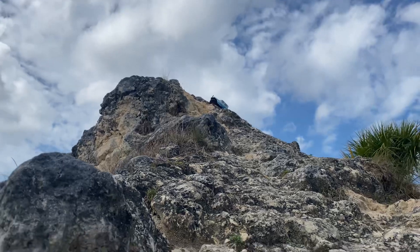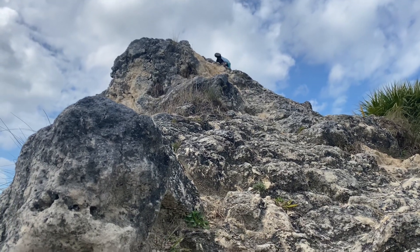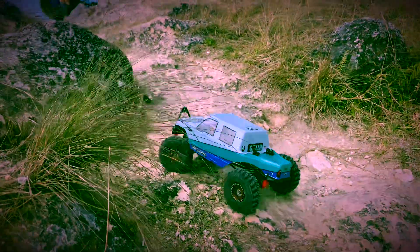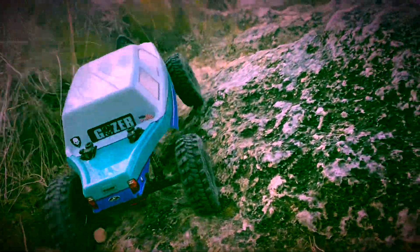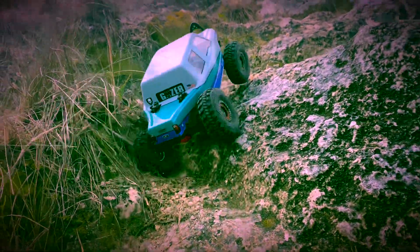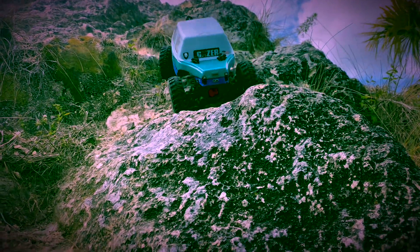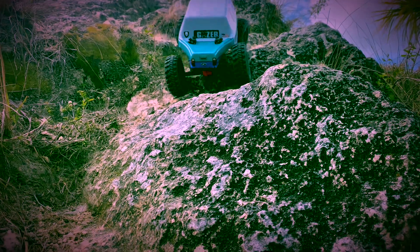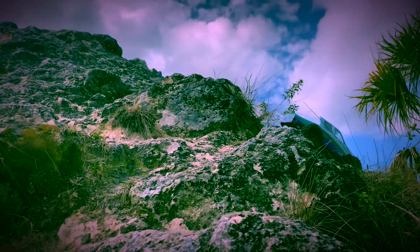Since it was the kit, all the electronics were not included, so I put those in myself. We got the Hobbywing 1080 ESC in there, running a Holmes Hobbies Crawl Master motor, 3S LiPo battery, and one of those cheap Amazon 35kg servos — the blue ones, all metal gear, waterproof. Works great especially on this truck since it's real light, so I didn't need a real hardcore servo.